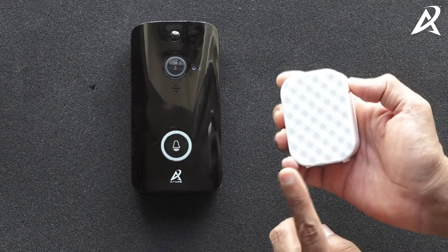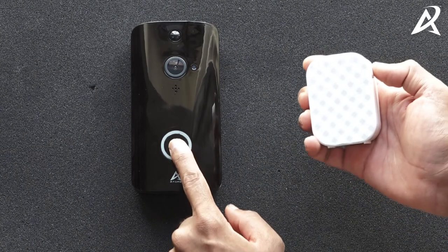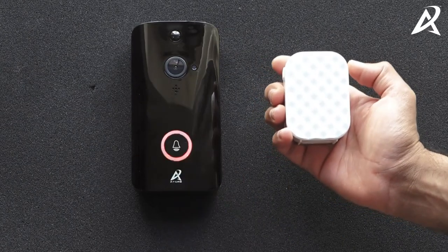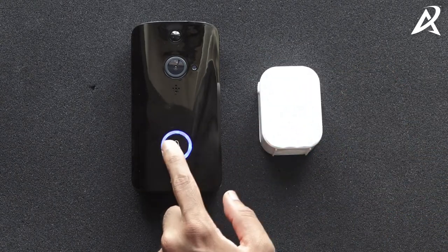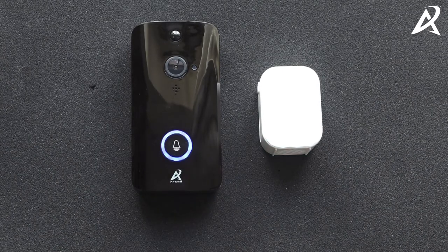If the chime stops pairing, press the volume button again for five seconds until you hear a beep, and within five seconds press the button on the video doorbell. The chime beeped — the video doorbell has now paired with the chime. In case anyone rings your video doorbell, the chime will automatically start ringing.